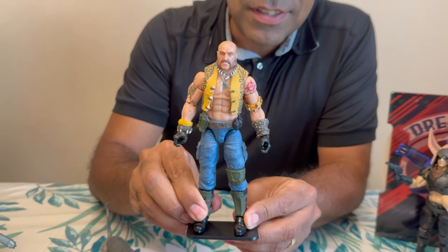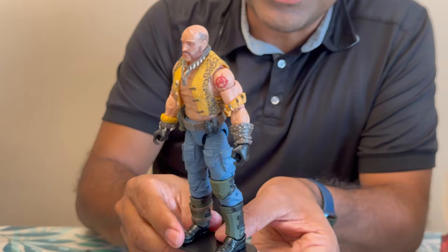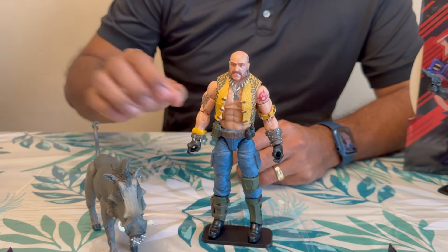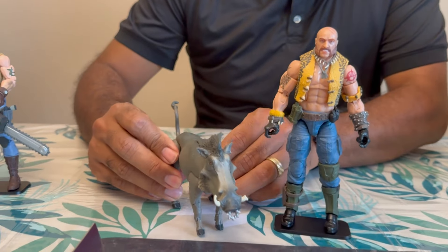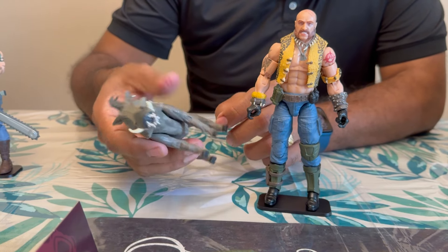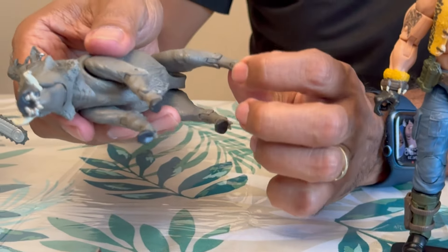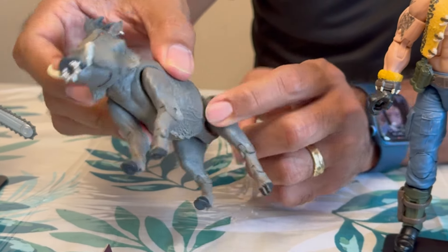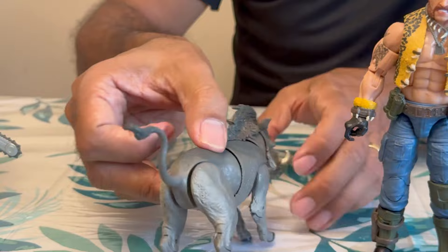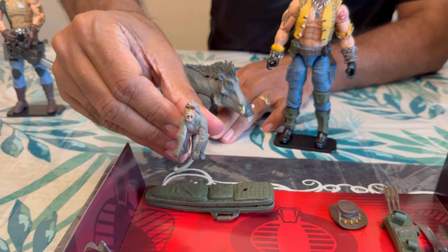Alright guys, here's what he looks like. This is a big figure — he is definitely one of the big boys in terms of height, in terms of muscle, and in terms of overall looks and posing. But then again, so is his Pork Belly. I would say he's a really well-done figure — he's got a good weight on him, lots of mobility in each leg, torso, head. Overall, definitely a lot of detail, a lot of mobility. Nice details on Yobble the monkey.